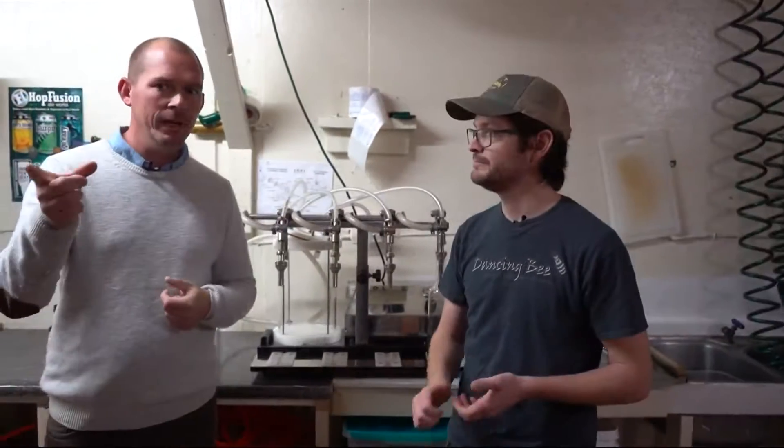The filled bottles go into our cellar to age. A general full batch is about 1,600 bottles.